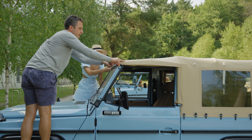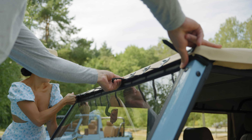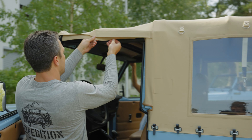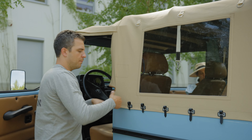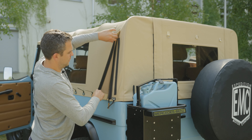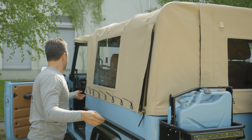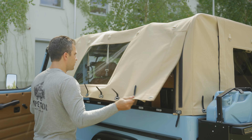So we'll start off by taking the belts off on the windshield. Velcro is above the door. Velcro is on the side of the door. Belt along the side of the vehicle. Zip her up. Undo the side.